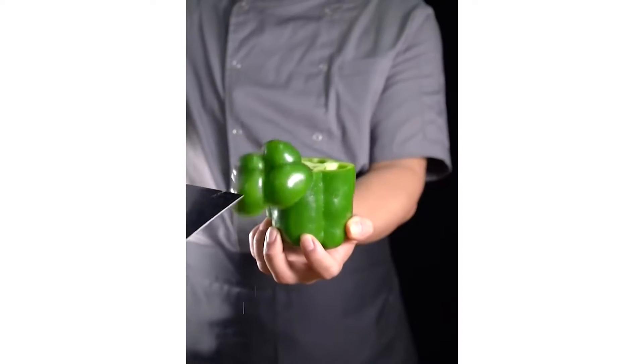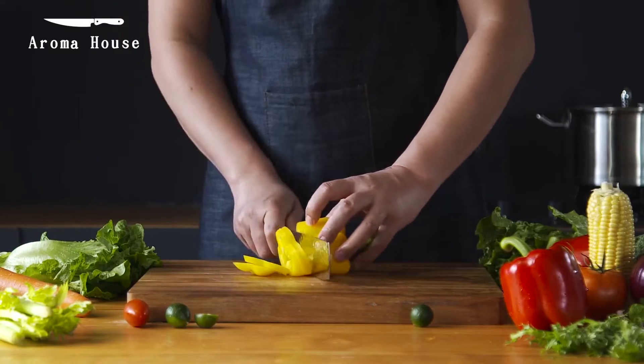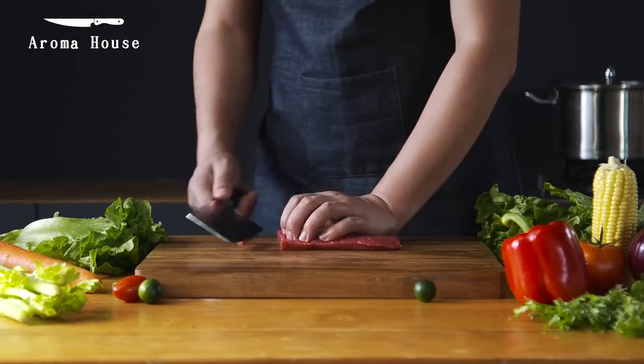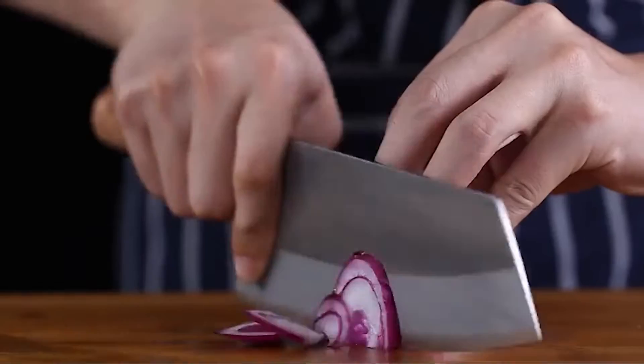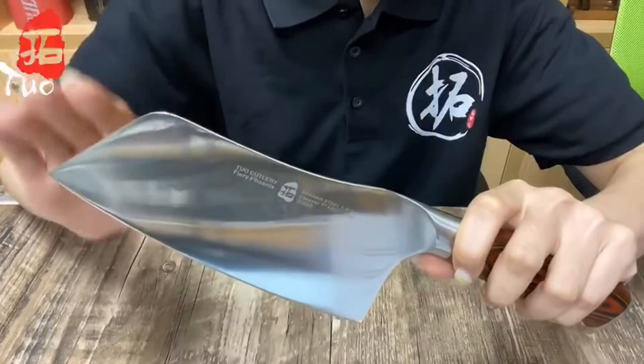Knives are an absolute essential equipment that every kitchen needs. However, every preparation requires knives in different capacities, which means you would have to invest in different models. Moreover, it takes longer to change tools time and again while in the kitchen. Chinese chef knives are the perfect solution to this problem. In today's video I will discuss some Chinese chef knives that will help you buy a kitchen knife.